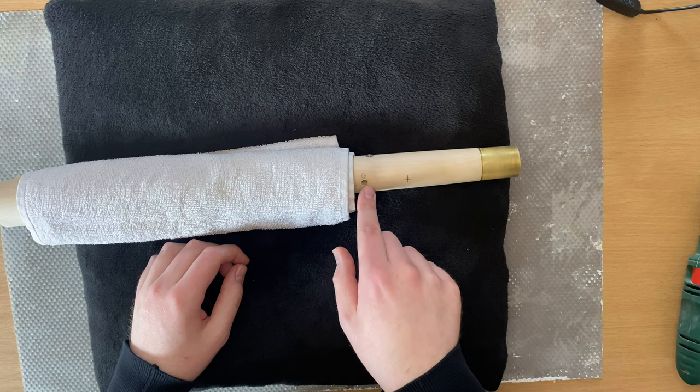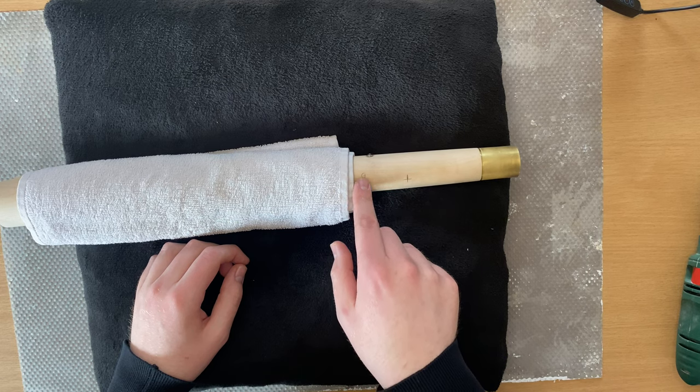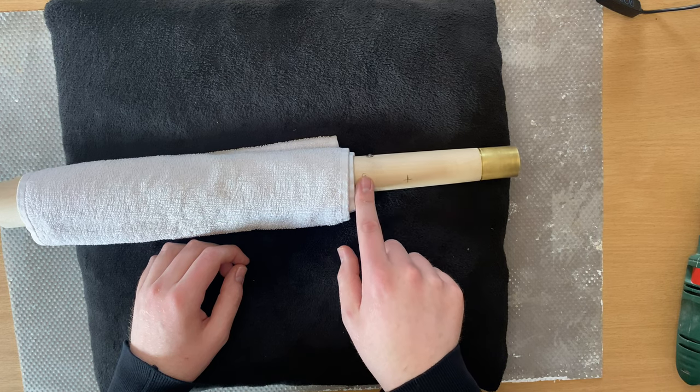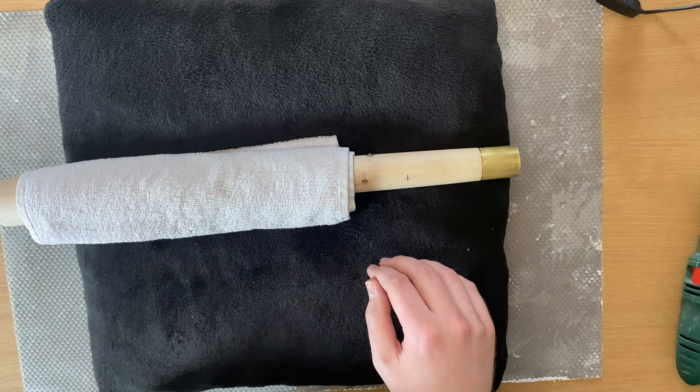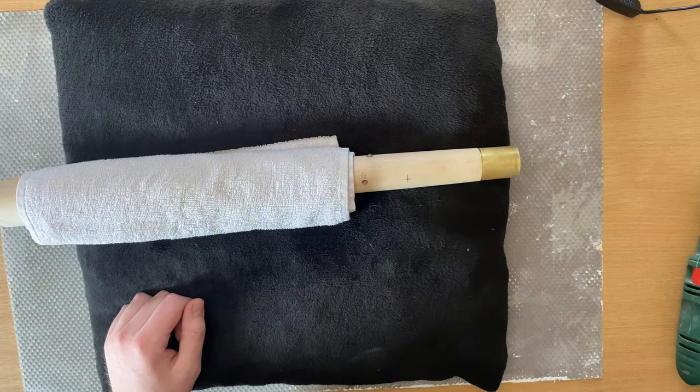Here is the G tone hole that I drilled in my last video, which worked out pretty well. I have already marked here where I believe more or less the A flat could be. So let's just go for it.